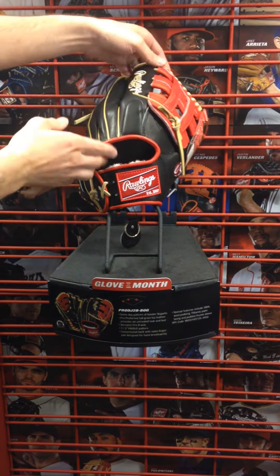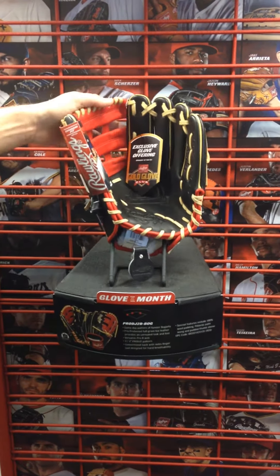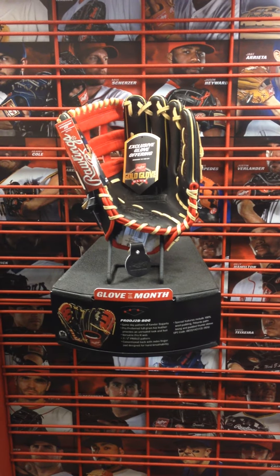This glove here is the Xander Bogaerts game day model of the Boston Red Sox. I'll flip it over to show you the inside. The colors are black, red, and we've got some kind of camel or light tan lacing in there.